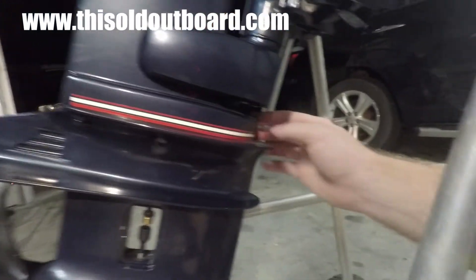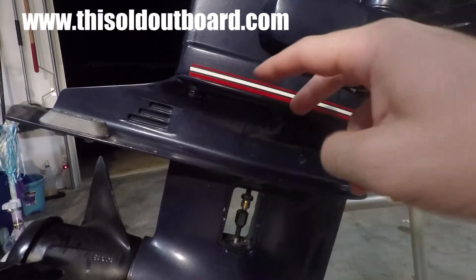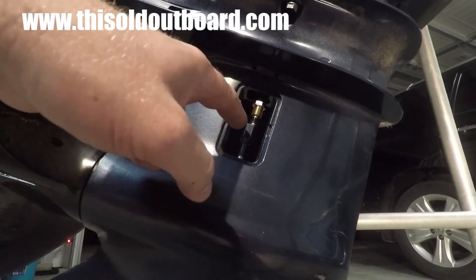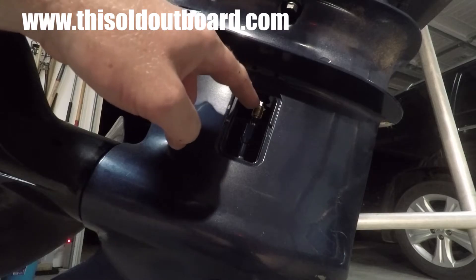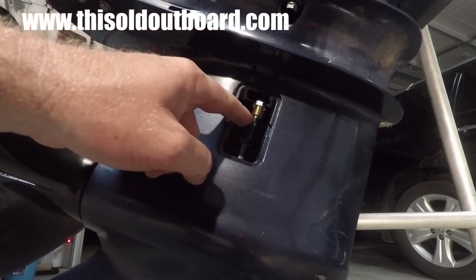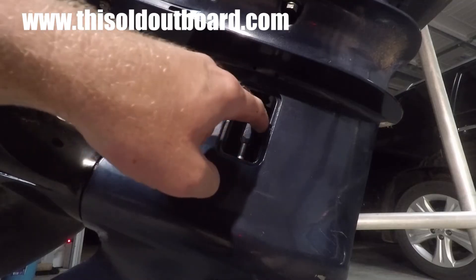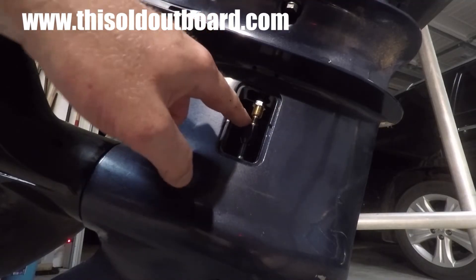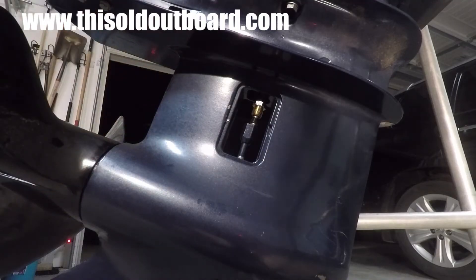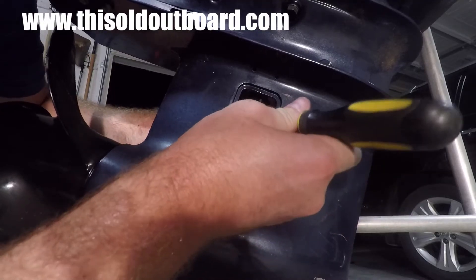The remaining things holding the lower unit to the exhaust housing are this forward nut — we have to remove that — and then these two bolts on this side, with two mirrored on the other side. In order to remove the lower unit, we're going to have to remove this black plastic keeper and this upper nut. The black plastic keeper has a slit in it, so we're going to insert a work knife or similar tool in there and try to pry this black plastic piece off, and then hopefully slide the top nut down and off. Maybe a screwdriver will help get in there and get it off.